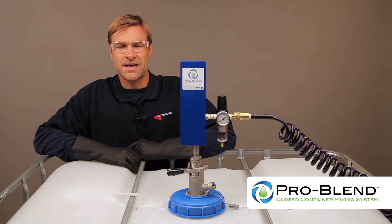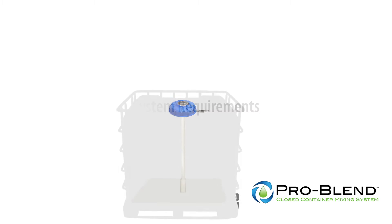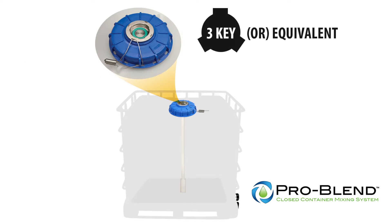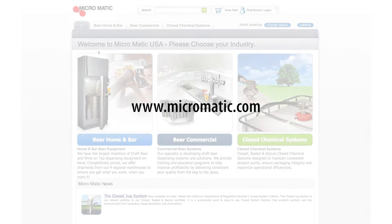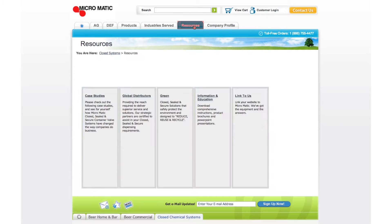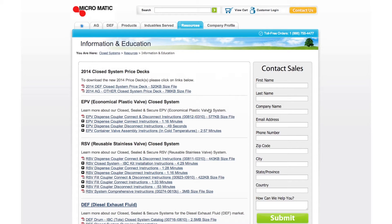The following is a demonstration on how to operate the ProBlend mixer. In order to use the ProBlend Closed Container Mixer, the container is required to be equipped with an RSV-RPV 3-key closed system or equivalent with a straight down tube. It is very important to note that the correct length down tube is required for optimum mixing performance. If your container is not equipped, please refer to the IBC straight down tube and drum container kit installation instruction videos in the information and education section in the resource tab on our website.